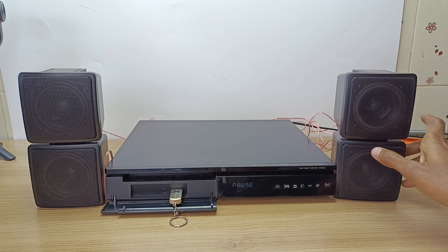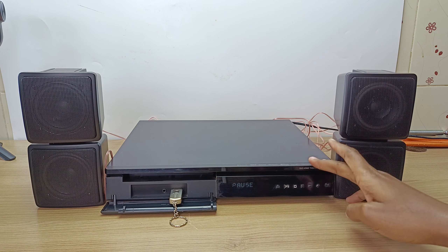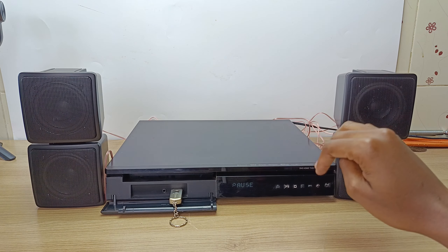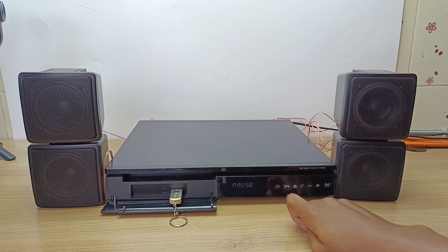I have connected the two AV-Link speakers to my home theater system. On a home theater system, you can use them as front, rear, or center speakers, because these home theaters usually do not have a lot of power per channel. But don't connect them to the subwoofer port.